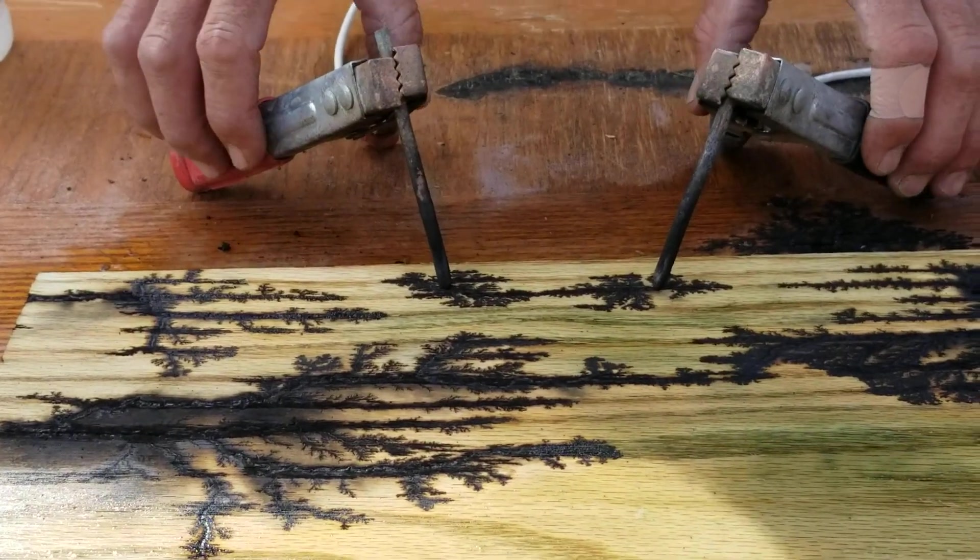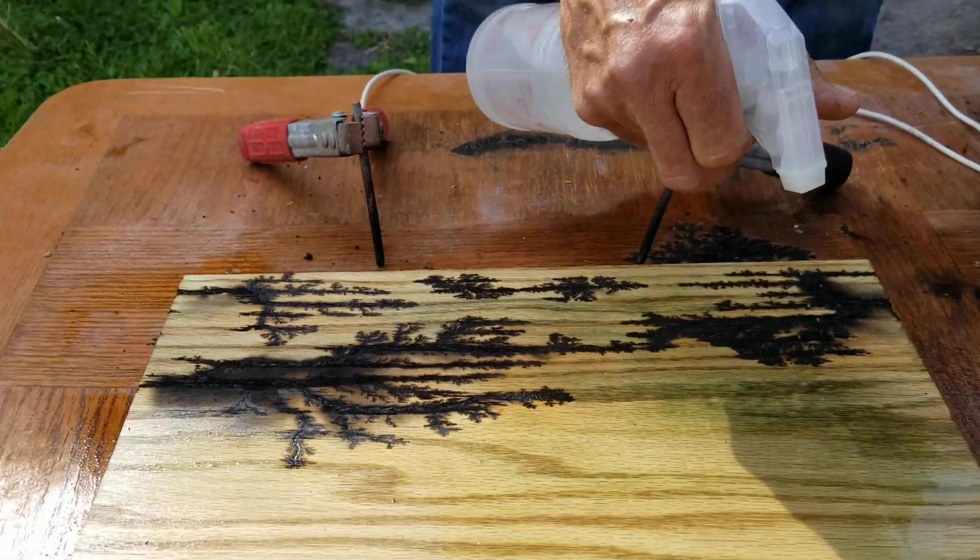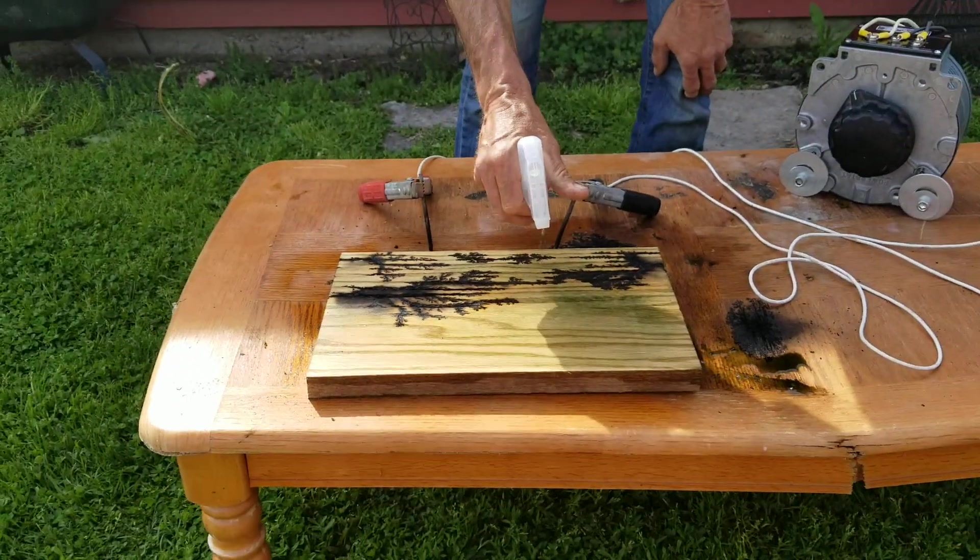You can get a lot more fine detail with this compared to an all-out uncontrolled burn.